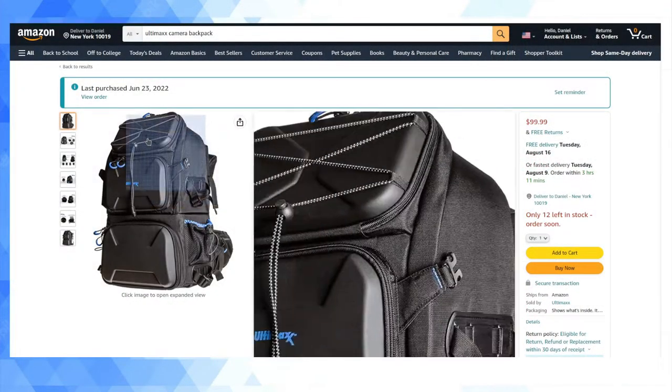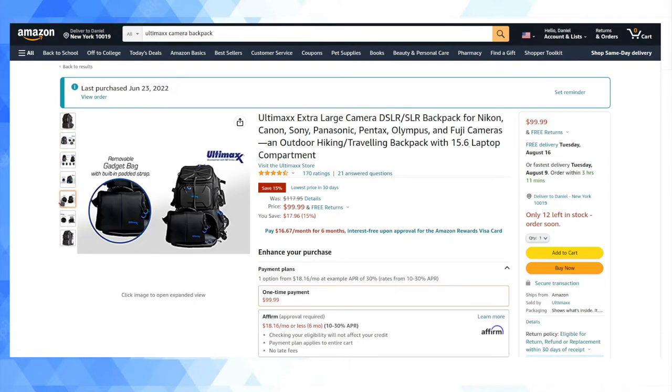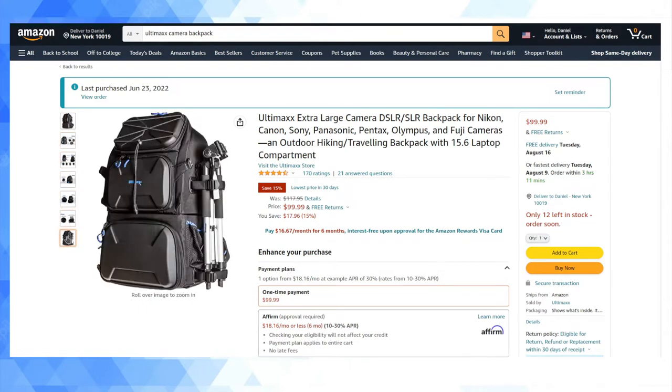Hey guys, welcome back to my YouTube channel. This is Daniel Rosal. I wanted to do a video review of one of the best videography accessories I've picked up — pretty much ever — and that's a camera backpack I recently acquired when I was in the US. It's called the Ultimax Deluxe Camera Backpack. The product description on Amazon is more like 'Ultimax Extra Large Camera Backpack.' I've been looking for a while for a really decent camera backpack.